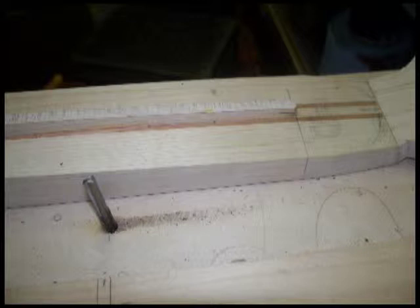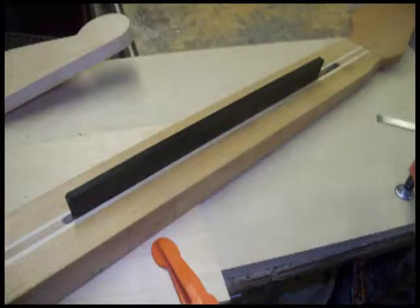This is the router setup that we came up with. You can see how deep the bit is set — that is intentional so that we could route through the entire thickness of the neck.